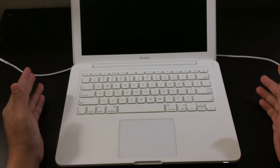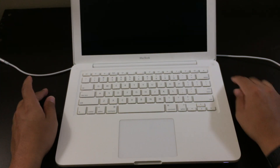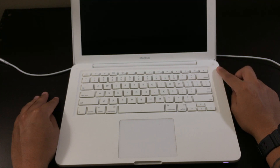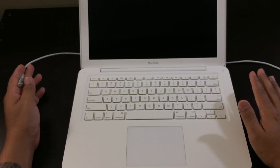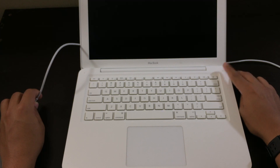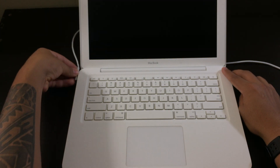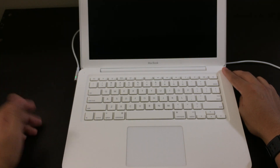Now if it's not the charger and it's not the charging port, the first thing you want to do is hold and press the power button for 30 to 60 seconds. If that doesn't work, disconnect the charger from the laptop, make sure the laptop is off, and hold the power button for 10 seconds. Then after those 10 seconds, connect the charger and keep holding the power button for 15 more seconds.